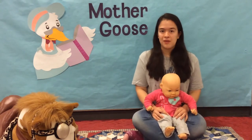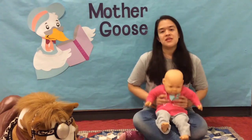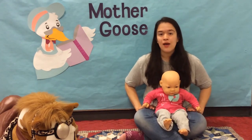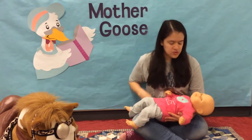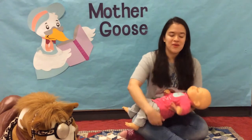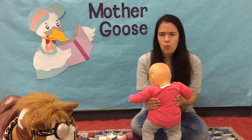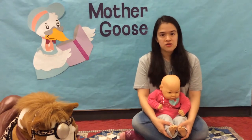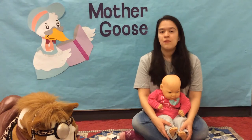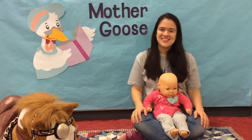Every Mother Goose Time begins with our baby warm-ups. I'm going to be demonstrating with my lovely assistant Dolly. She is going to be sitting in my lap facing outwards so you can see what I'm doing. But if that position doesn't work for you, that's okay. You are welcome to stretch out your baby in your lap or on the ground in front of you — standing, bouncing, whatever works. Now we are going to be following along to an audio track that will explain things as we go, but Dolly and I will be demonstrating too. Everybody ready? Let's start.